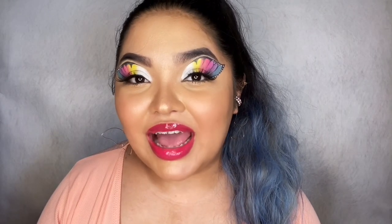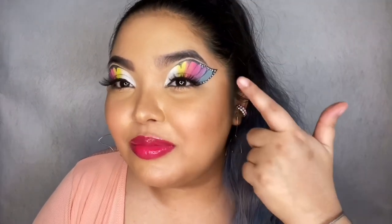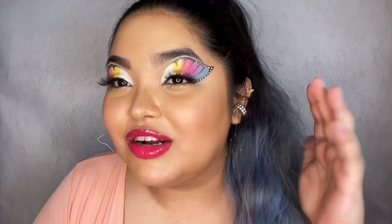Alright, so this is the final look that I came up with. As you can see, I created this butterfly-inspired eye look and I did use the paints for this. I set most of the base colors with some eyeshadow. Also, as I showed in my demo, it's very easy to create new shades by mixing these colors — it doesn't take a lot of effort. All you need is a mixing palette, or you can mix the shades on the back of your hand or on the palette itself.